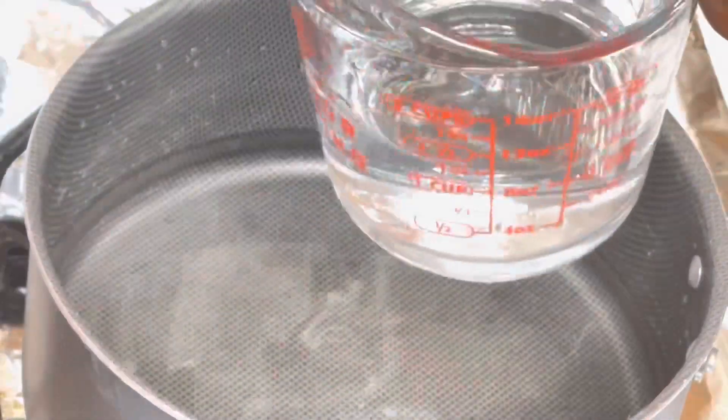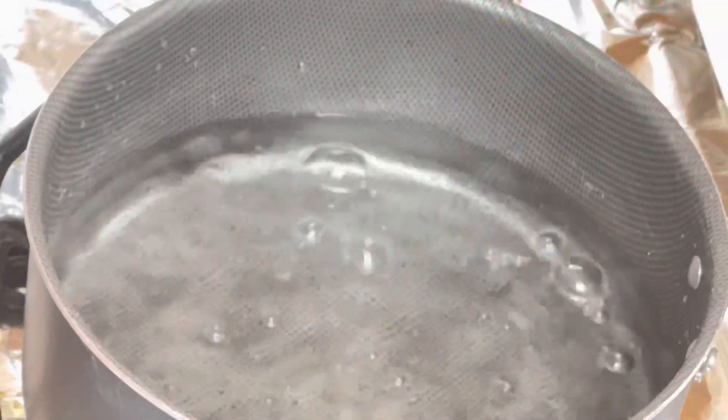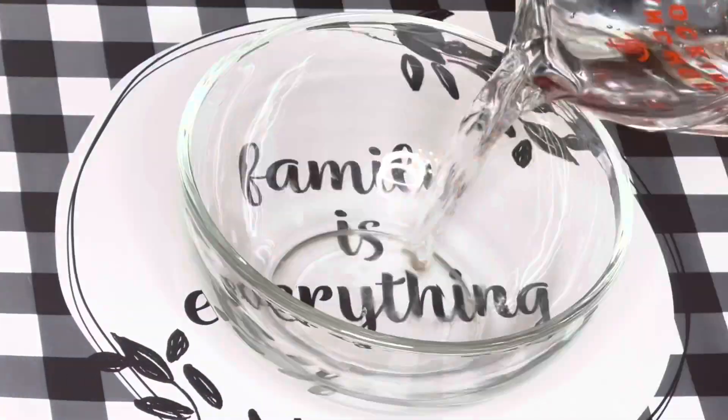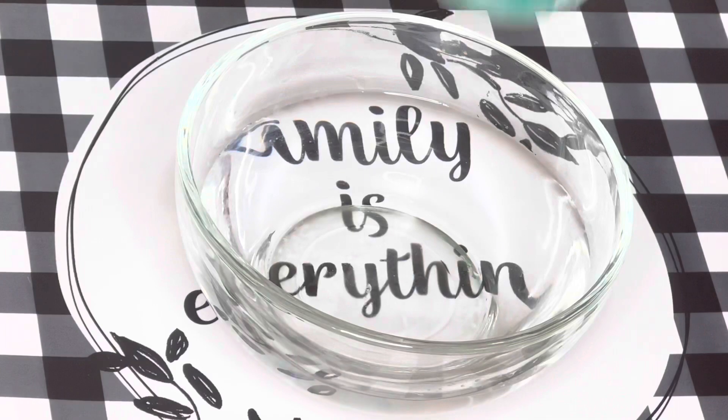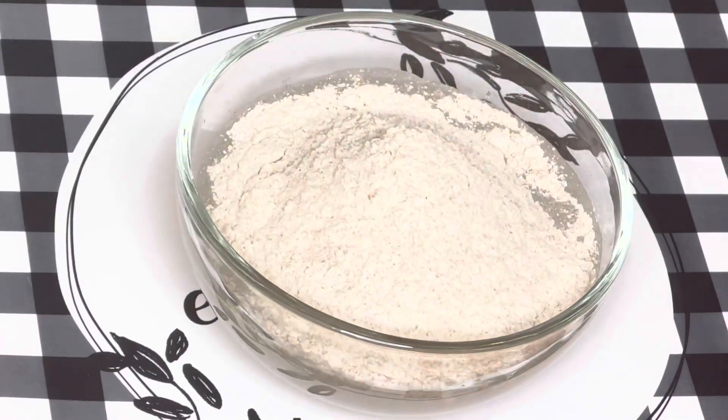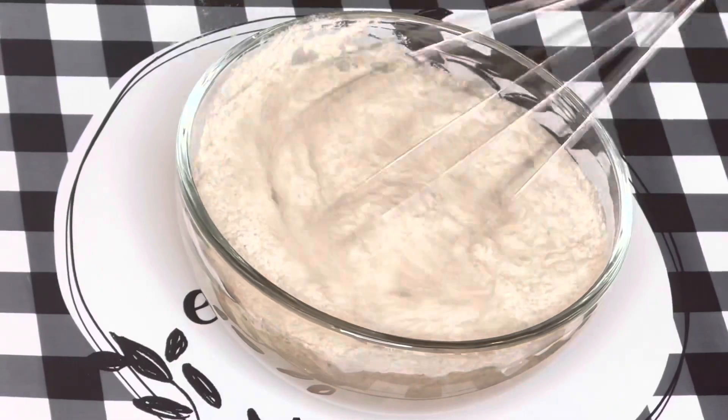To make wheat for three people, I'll be using four cups of water. I'll be adding three cups to boil, and then using the last one cup to mix some of my wheat powder in order to get a lush wheat.